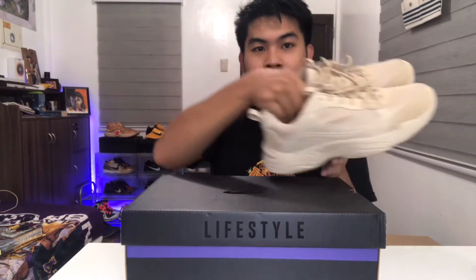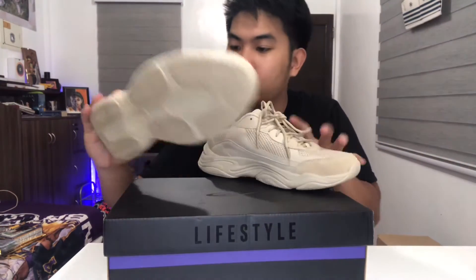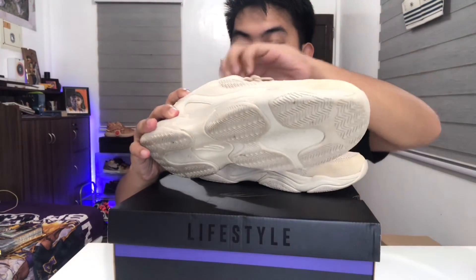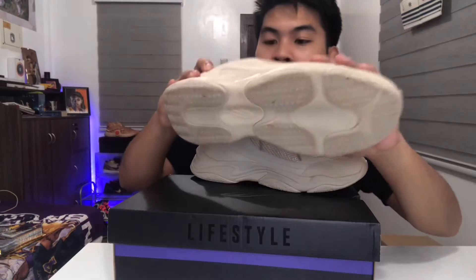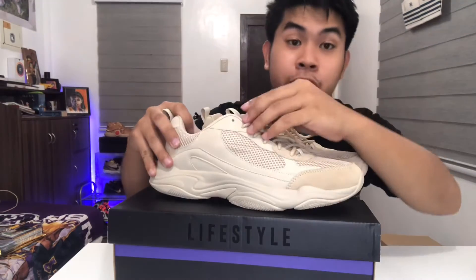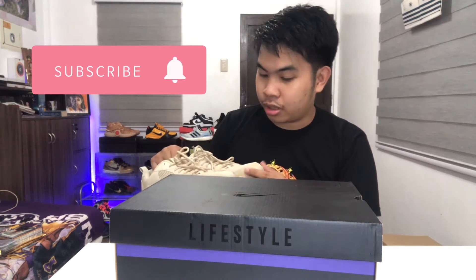Comfort is really good because it has the World Balance Bounce Pad insole system inside. It gives you impact protection and is really comfortable when walking. I've already worn this and I'll show you some clips of it being worn.